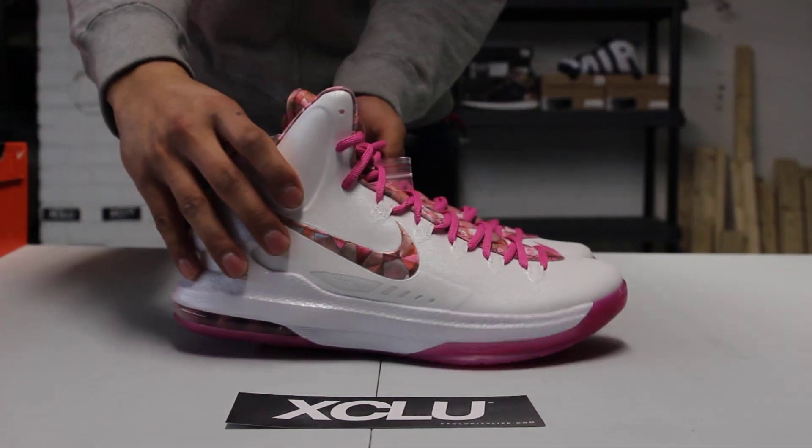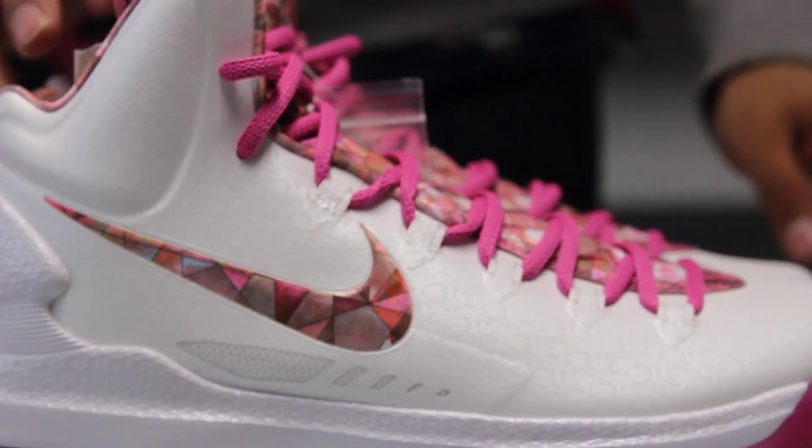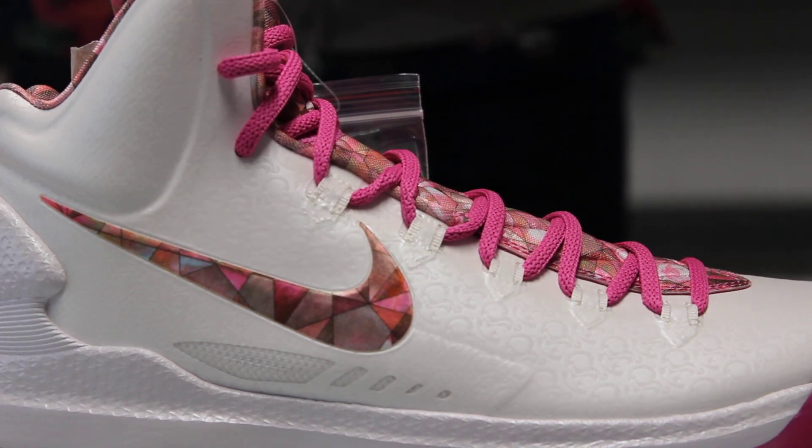The camera might not catch it, but the premium effect you can really see on the Hyperfuse upper right over your ear. It is a consistent pattern throughout the whole shoe, sort of like engraved.